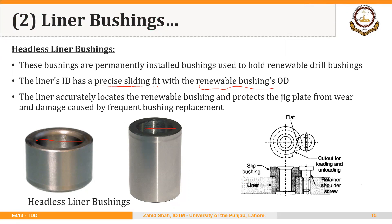Here is an example. This is the jig plate and we have the outer liner bushing — this is the headless liner. We have placed a slip bushing inside this liner, and in order to hold it firmly we are using a retainer shoulder screw so that the renewable bushing or slip bushing doesn't come out of the jig plate due to the axial thrust of the drill. This is the locked position. To remove it, we rotate the slip bushing so the head of the retainer screw reaches the cutout, and we can then pull the slip bushing out of the liner.